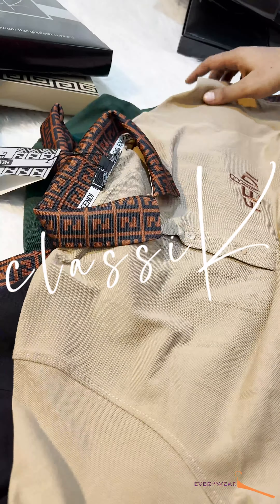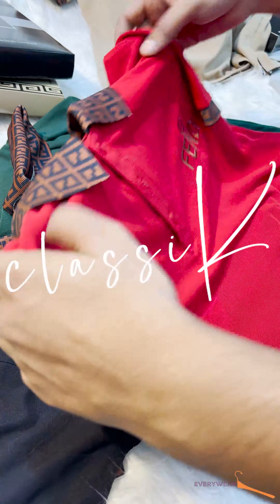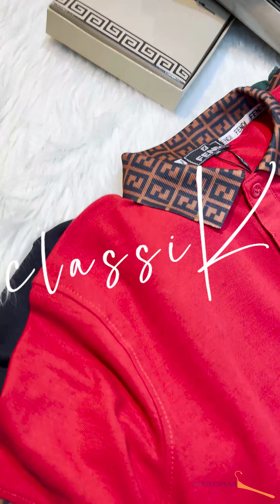This is the first color — biscuit. This is the second color — red. This is a crimson, a perfect red.